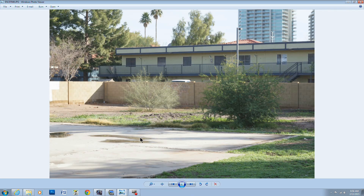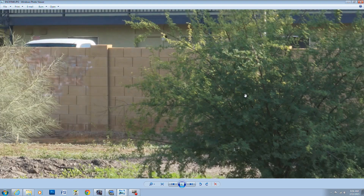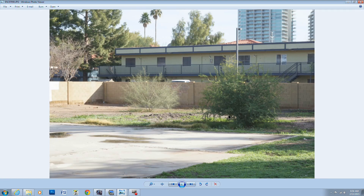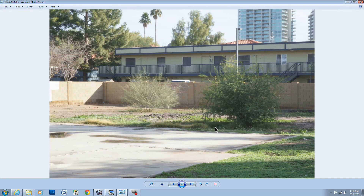At f/22 at 50mm it starts to fail — going soft again, not nearly as sharp as at f/18. At f/29 it's unusable and extremely soft.